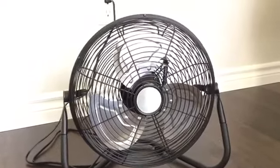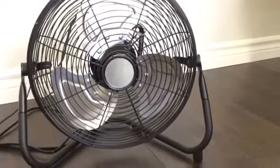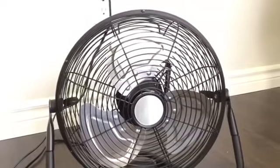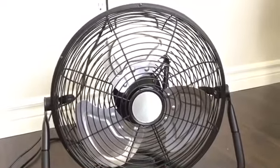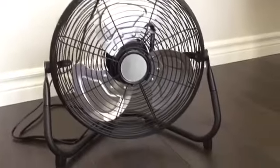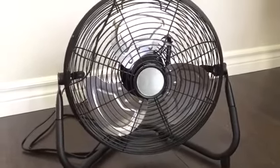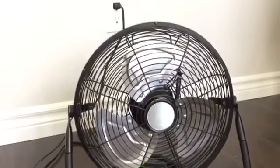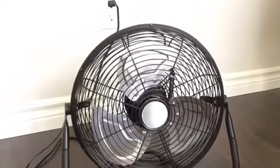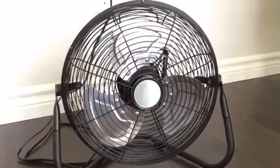That's going to be it for this video on my Mainstays 12 inch high velocity fan. This is currently available in Canada only through Walmart and Walmart.ca. As of now I don't think it's available in the US, but hopefully they bring it into the US because this is a great fan. Definitely recommend it — for $30 this is a really nice fan, definitely worth the price. I hope you enjoyed this video, thanks for watching, stay tuned for more videos, and I'll see you next time.